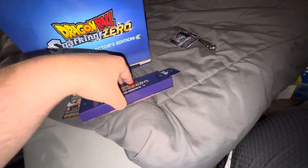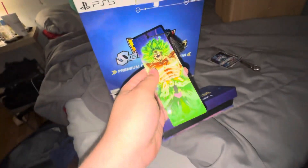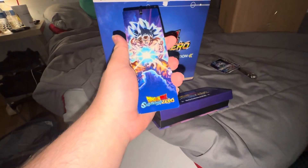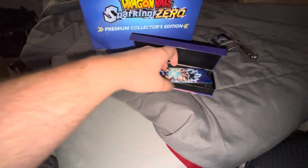You've got this — it's the bookmark for the game. It's a metallic bookmark. I don't know why they'd be giving Dragon Ball fans a bookmark — we don't read. So, put that back.